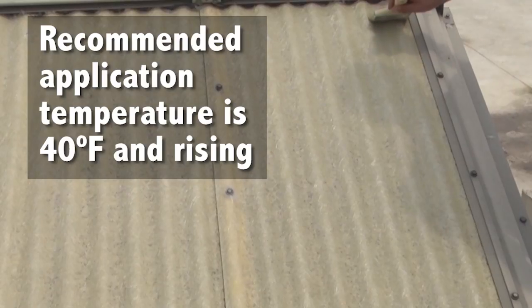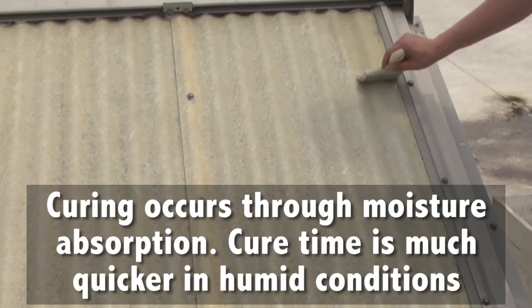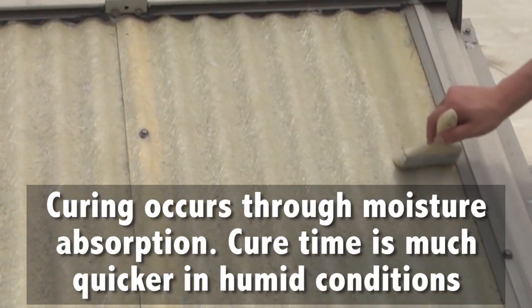Recommended application temperature is 40 degrees Fahrenheit and rising. Curing occurs through moisture absorption. Cure time is much quicker in humid conditions.